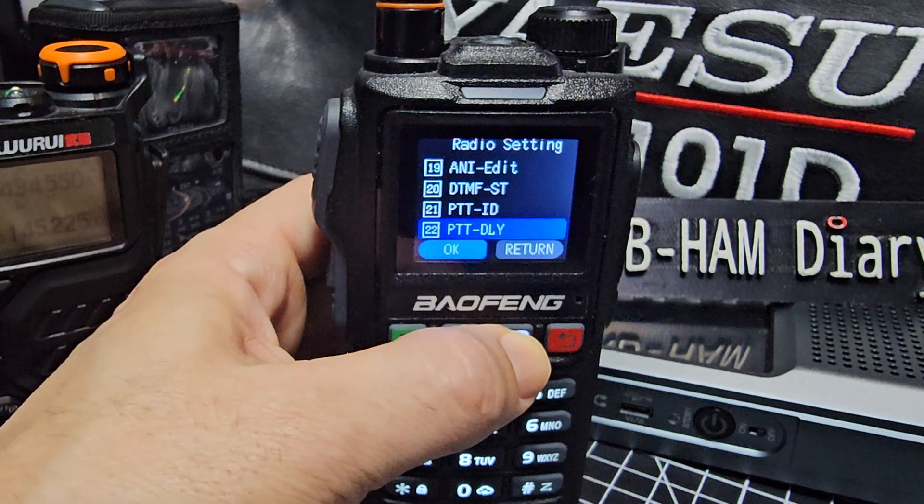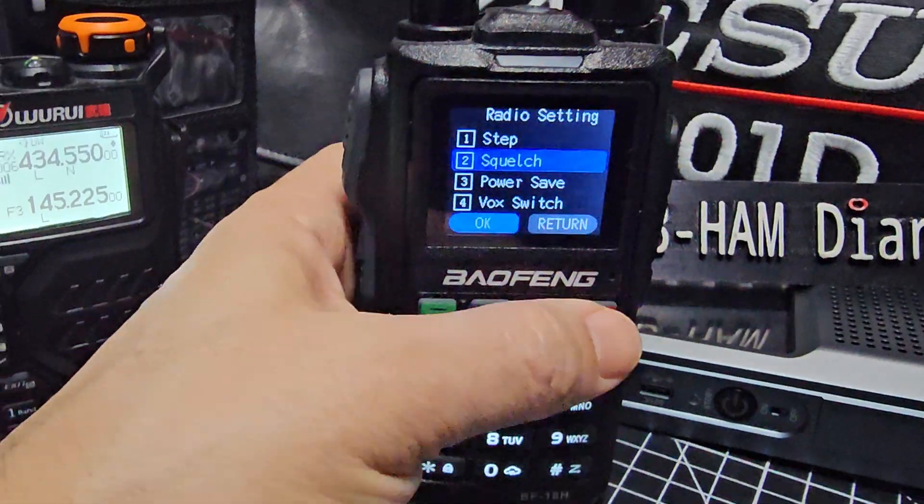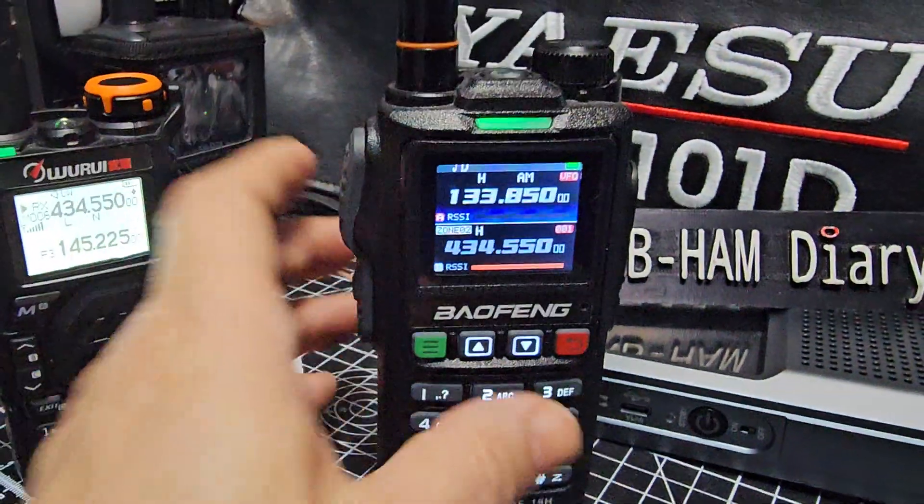Yes, DTMF works great, I've tested that. So lots to tinker with. The main thing is, does it sound good? Yes, it does.